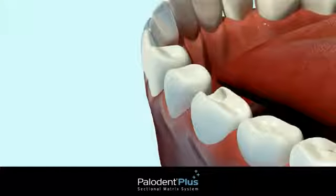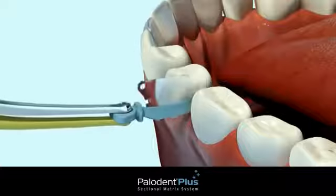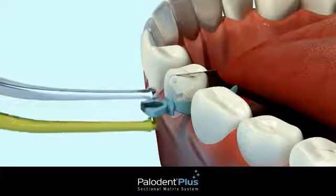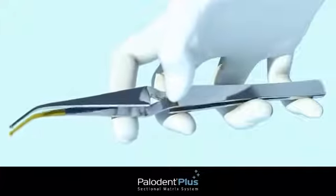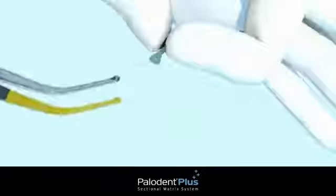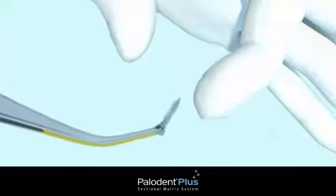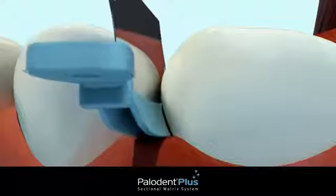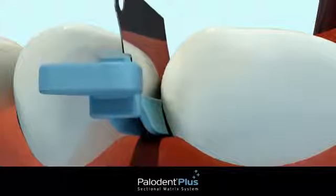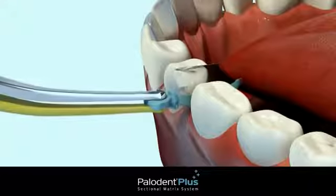You may choose to first cut the prep, then place the wedge or place the matrix, depending on your personal preference and working style. Here we will place the wedge guard first. Press pin tweezers at the back to open or release and at the front to grip. Grip the hole at the end of the wedge portion of the wedge guard. You'll notice the wedge is anatomically shaped.